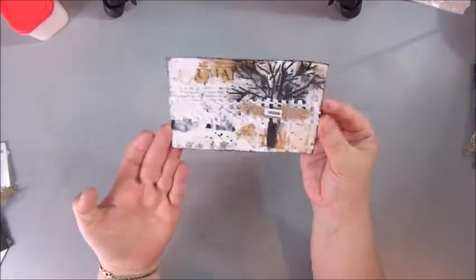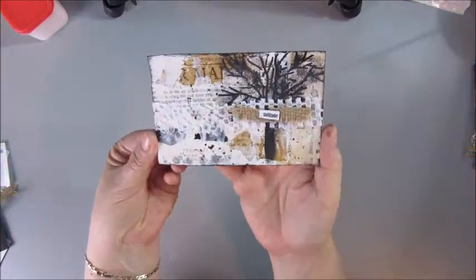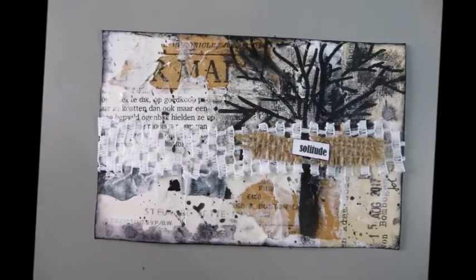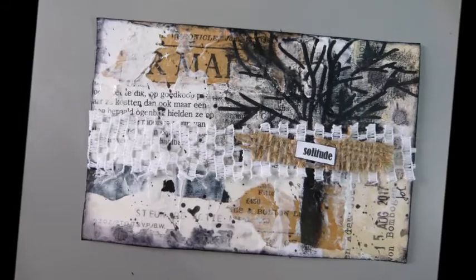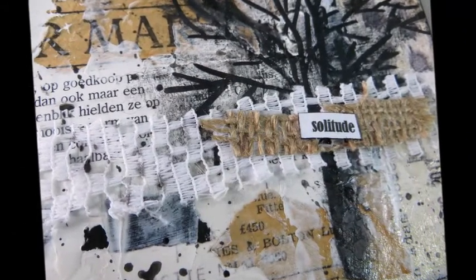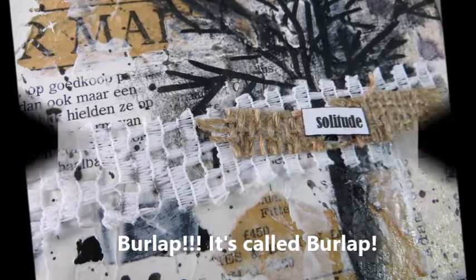So another card for my old agenda of 2016 to put it in. I hope you've enjoyed watching. The first thing I'm going to do is look up the word for Jute, really. Have a nice day and see you next time.